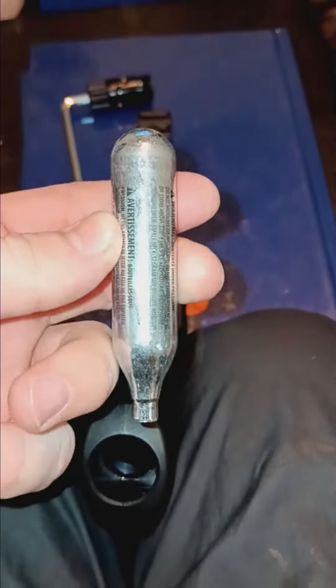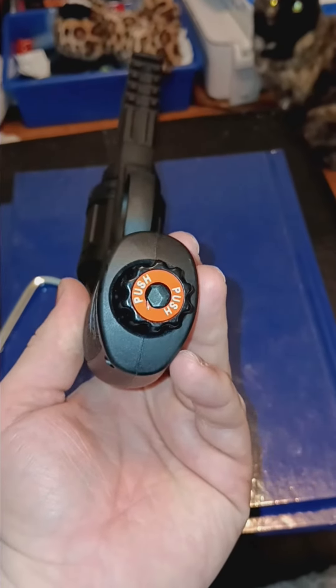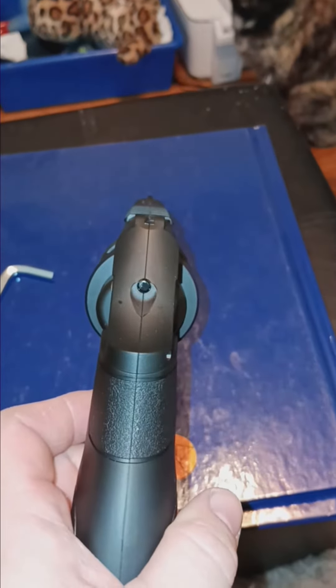Yours should come with an Allen key. Just do this, take it off. Then using the CO2, put it in upside down — oh hold on, I lost it. Put this part back in, you don't need to use the Allen key. And when ready to use, you hit that and this little thing pops out right there, and that's how you know it's ready.